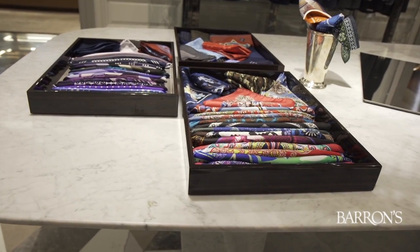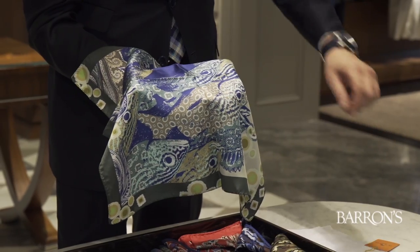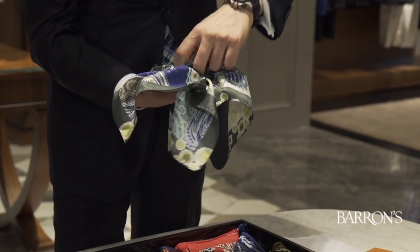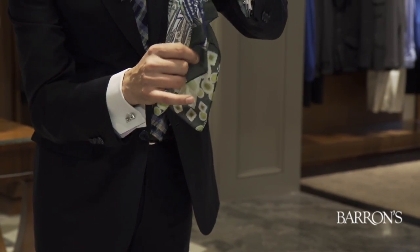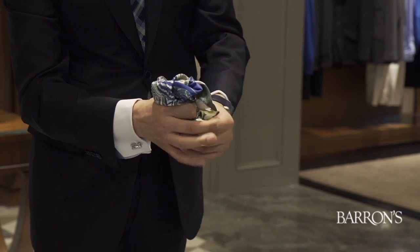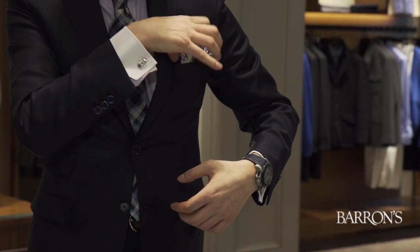First we're going to demonstrate the basic pochette — in this case a smashing Etro. You take it, you pull it up, you twist, and then you poke it right in the middle like it's a beautiful French rose. And there you have it. Time to insert it in the pocket of your jacket.